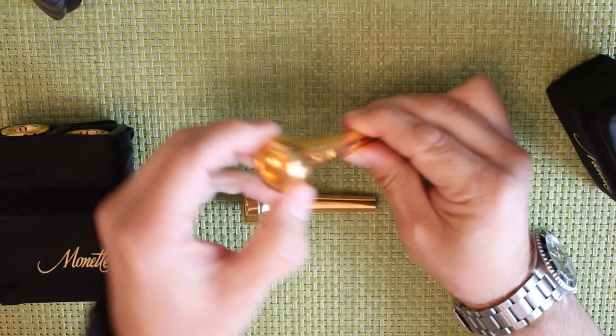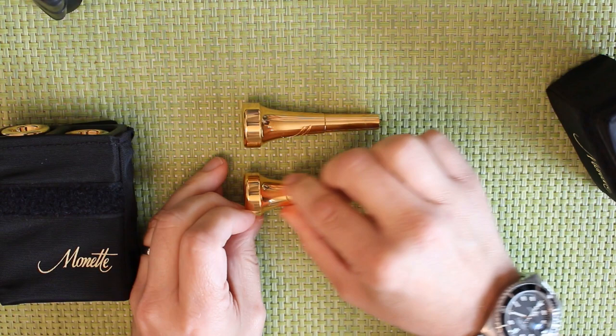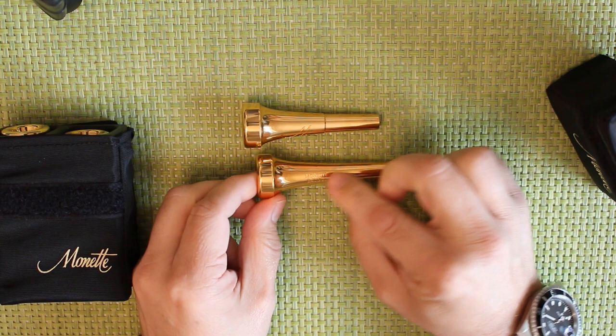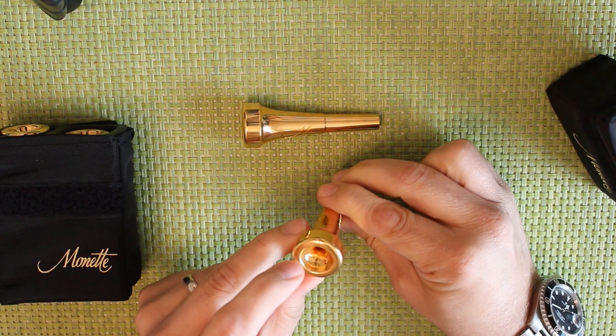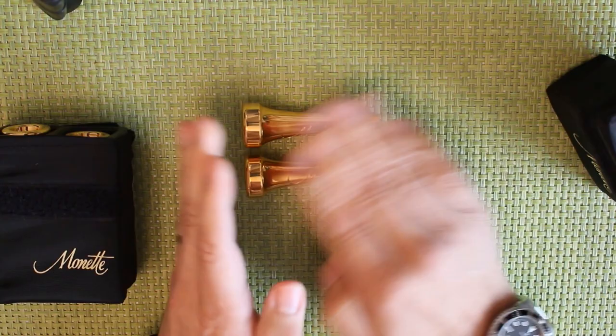These are not Prana mouthpieces — these are classic ones. This is the standard resonance blank, what they call the resonance blank, and this is the resonance lightweight, and you can see it's got a bit less mass on it. This B4 LDS, I believe, is based on Mount Vernon types — a 3C rim — but obviously the rest of it is completely different. That gives you an idea of my B-flat trumpet mouthpieces.